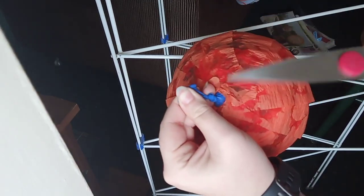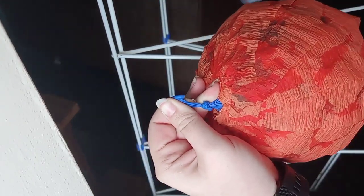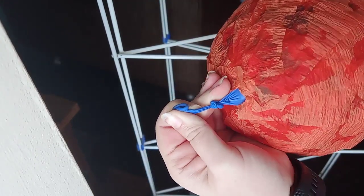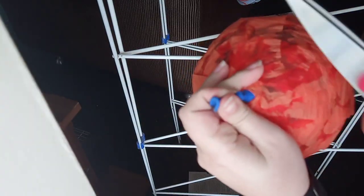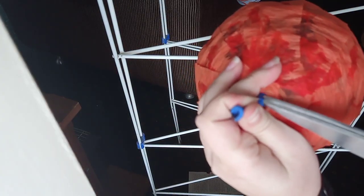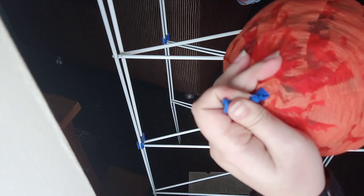When it's completely dry, take your scissors and make a really tiny hole just at the neck of the balloon. That lets the air out slowly — the balloon shrinks and peels away from the glue and you can just pull it straight out of that little hole.